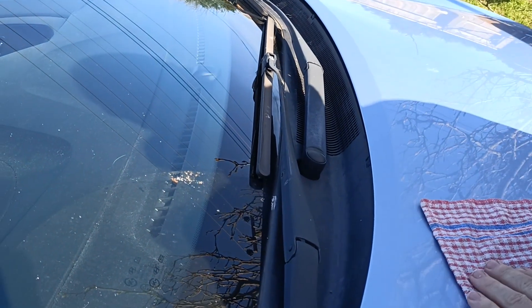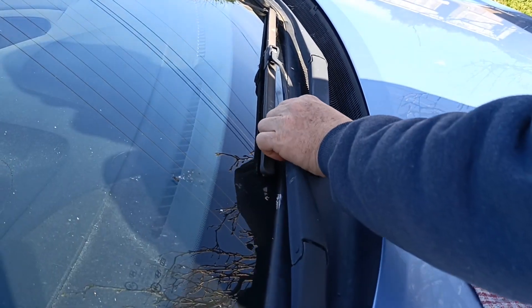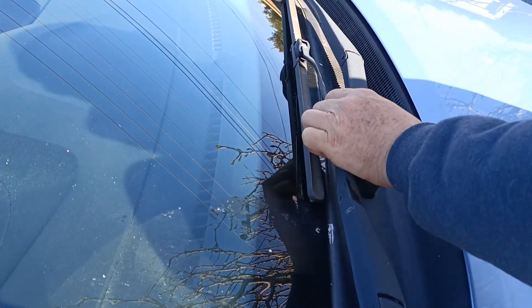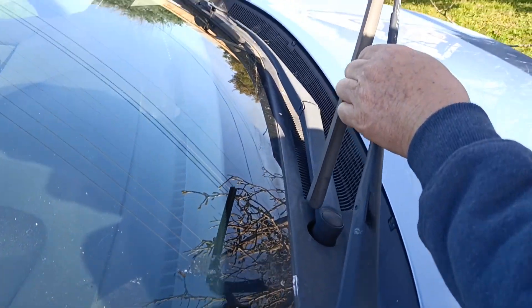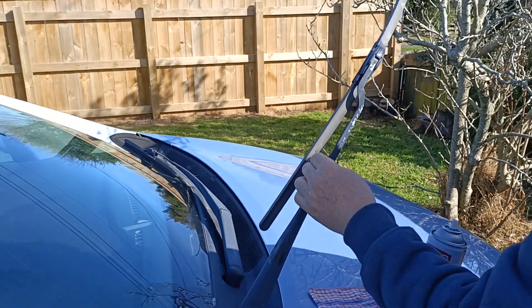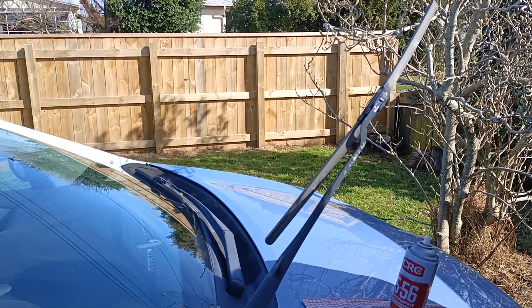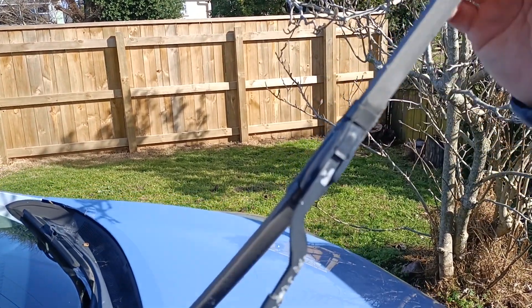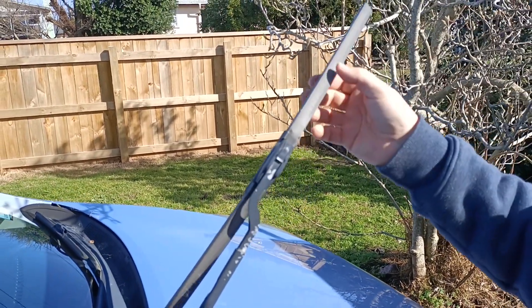As you can see the windscreen's not very clean — it's got bird splatter and that sort of stuff all over it. The wiper blades on this one I've noticed are not the best. So we pull it all the way out and it locks into place. It's a different mechanism and a different wiper blade — we can't roll it all the way over.